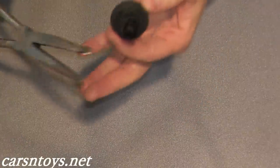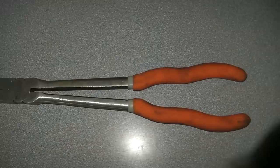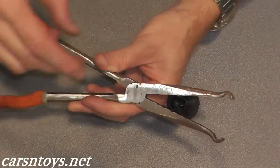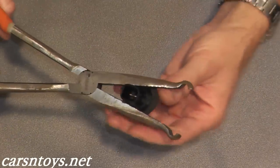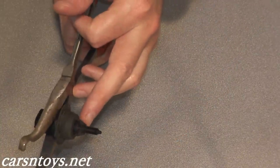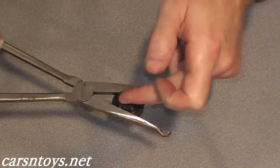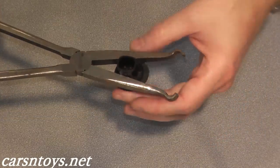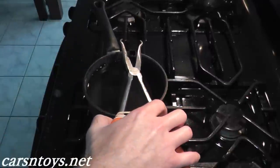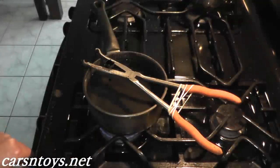I'm going to use these long pliers — they're great for removing hose clamps — to hold the sensor over the pot. I'll wrap a rubber band around the grip so it won't lose grip, then place it on the pot so the water just touches the end of the sensor. This is the part that sits in the air box. If the water gets above where the harness connector plugs in, you can kill the sensor, so don't let it get too hot.